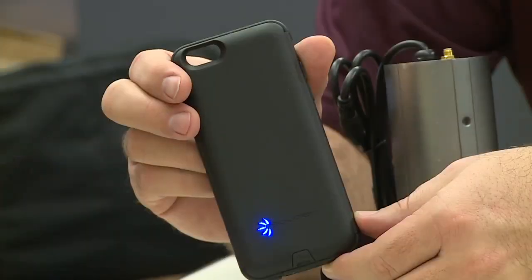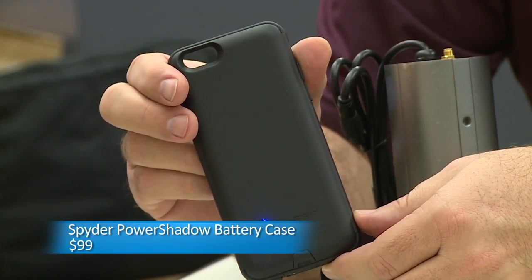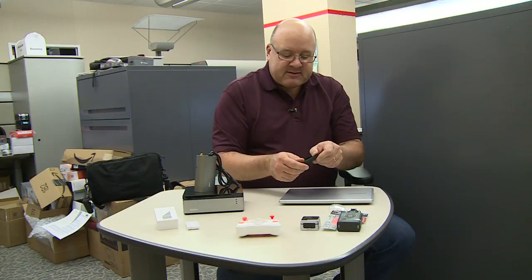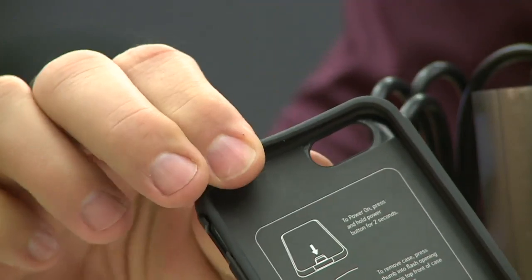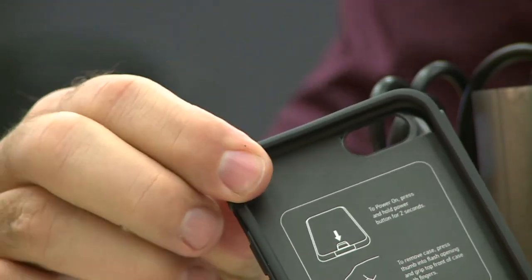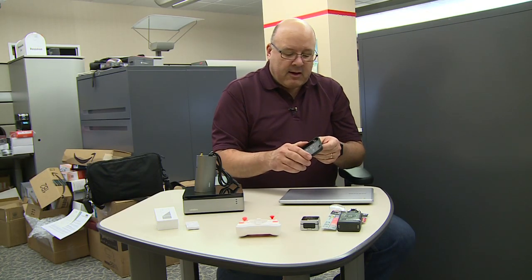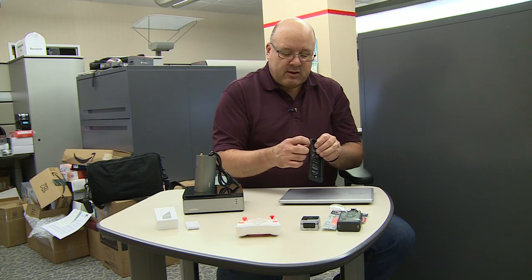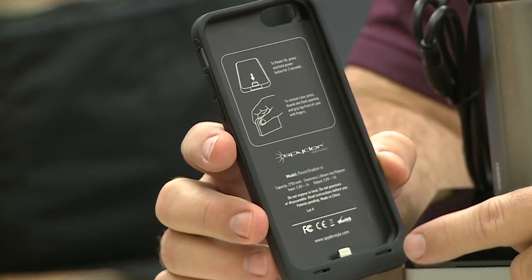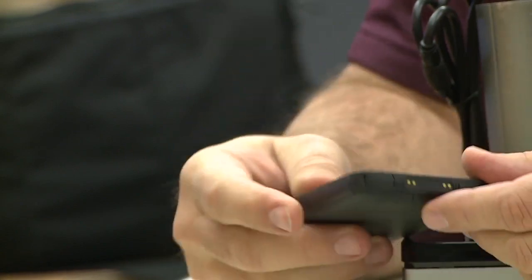iPhone users, battery cases are all over the place, and this is one from Spyder. This is called the Power Shadow battery case, and it's one piece — I kind of like that. It's rubbery on the top and sides so you can slip the phone in and around the sides, and it's grippy on the back. It's got a pass-through for the mute button and the camera, but everything else is self-contained. This will charge your phone one full time when it runs down. It's $99.